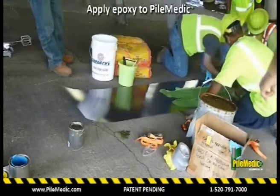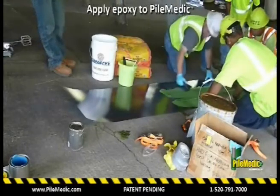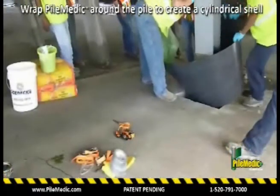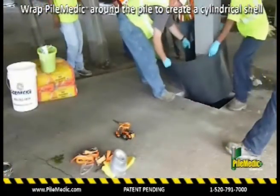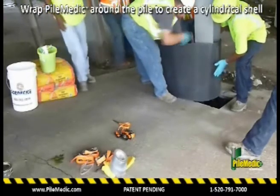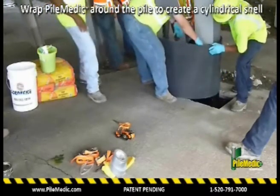Quakebond J-201TC tack coat is mixed and applied to nearly half of the laminate. The laminate is wrapped around the column, gluing it to itself but not to the pile, to create a shell of any size.